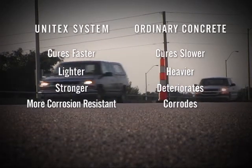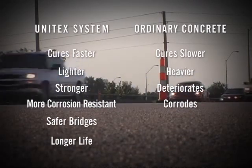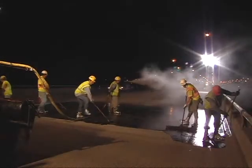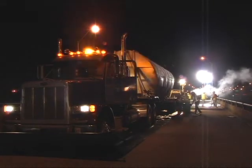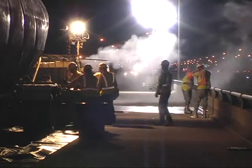So you can add bridge safety and longevity to the long list of Unitex epoxy overlay advantages. Unitex was one of the early researchers and developers of polymer overlays. Refined over years in the lab and in the field, Unitex's hybrid technology combines higher tensile elongation with high strength and durability.